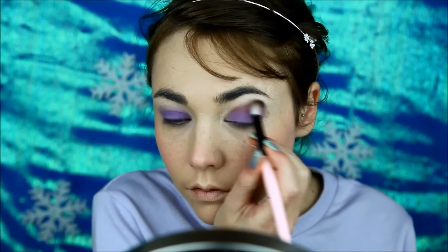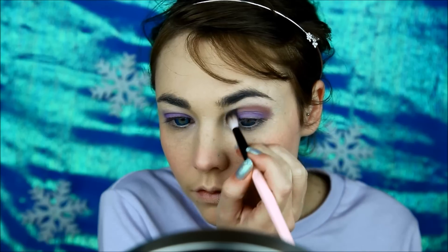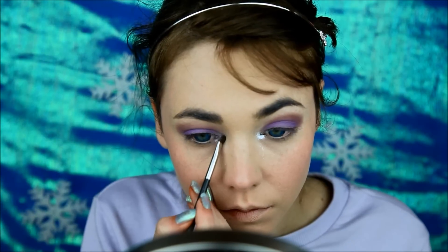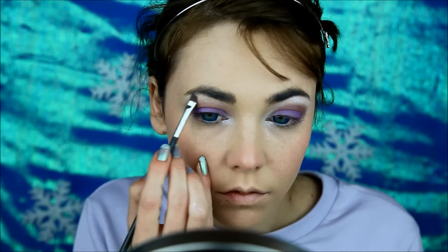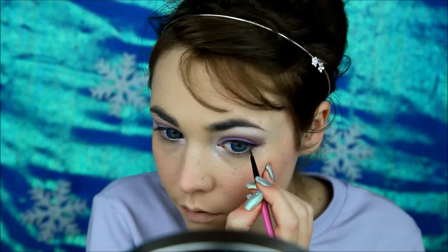Taking a cranberry color, follow the natural contour of your eyes and blend both colors together. Taking a shimmery white, highlight the inner corner to bring light to your eyes and your brow bone to give a nice lift.